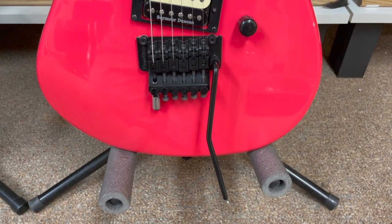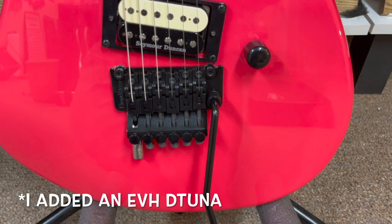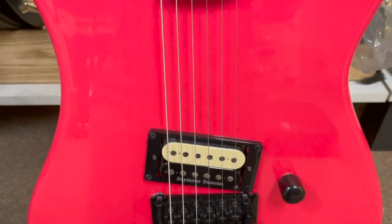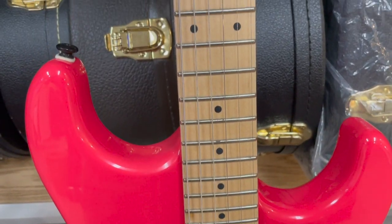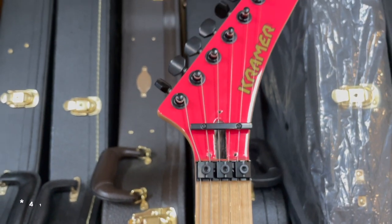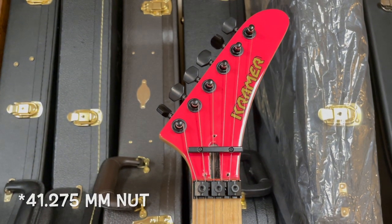Some specs on the Kramer Beretta Vintage: it has a maple body, a hard rock maple neck featuring a 14 inch radius, 25 and a half inch scale, and 22 medium jumbo frets, a Seymour Duncan JB in the bridge with a push-pull pot, one volume, and a Floyd Rose 1000 series double locking tremolo.